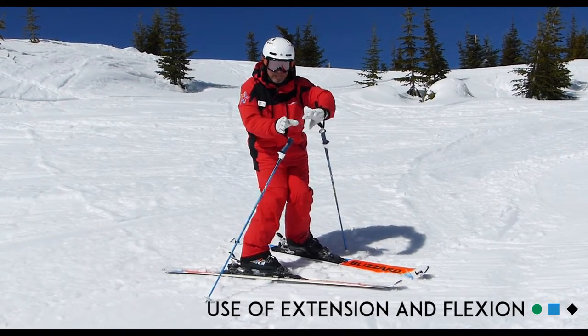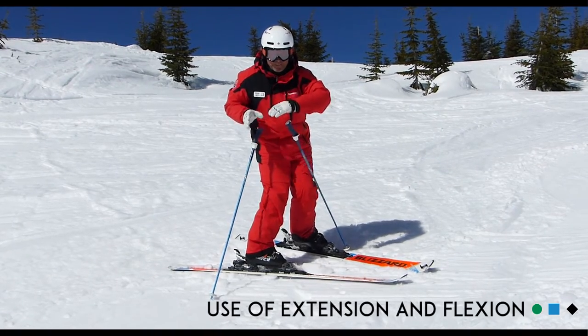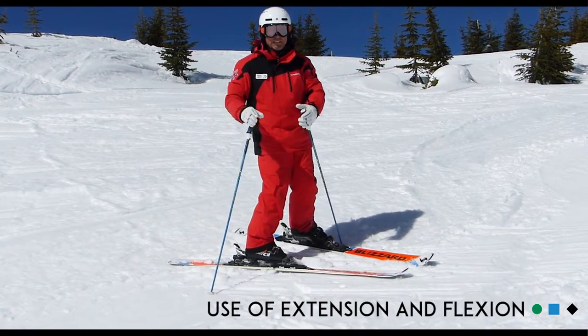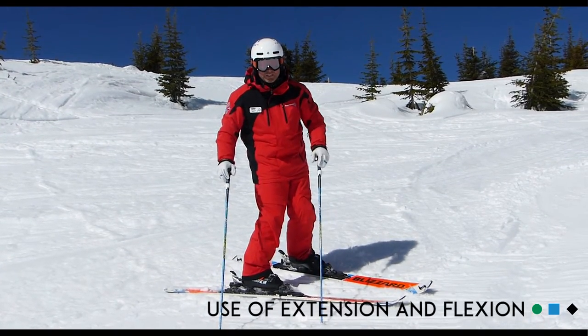As I approach that bump once again, I'm going to absorb that bump — that energy that's being built up from my skis — and then extend my legs out to the side. I'm going to have a little ski down here for you and try to demonstrate that concept to you.